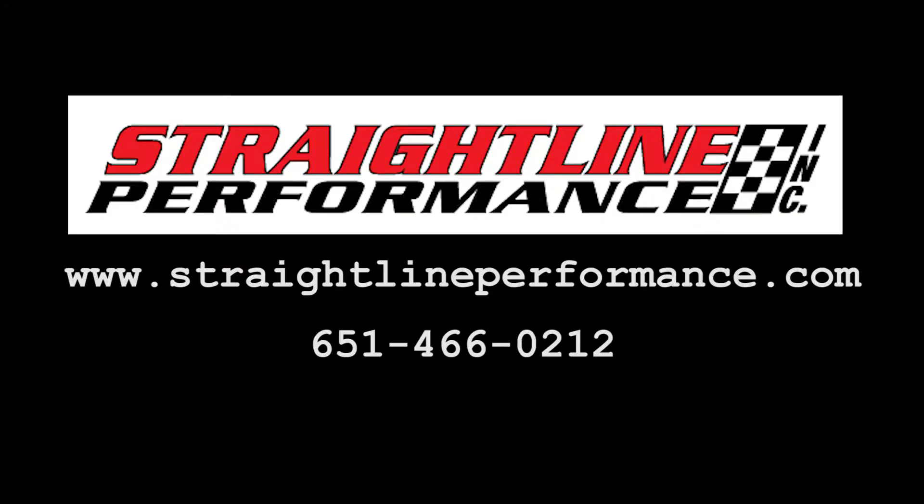To get a hold of us, you can go to StraylinePerformance.com, or you can pick up the phone — old school — at 651-466-0212.